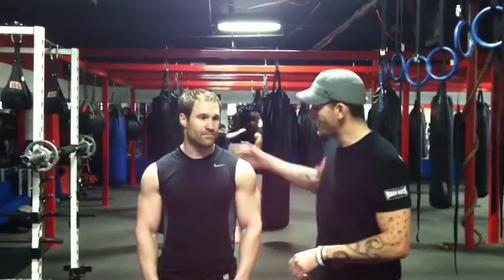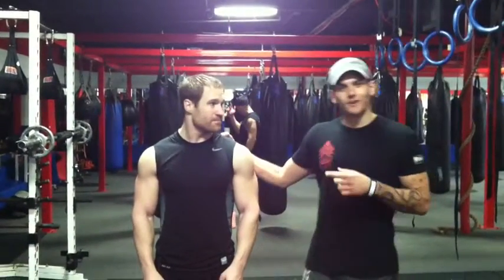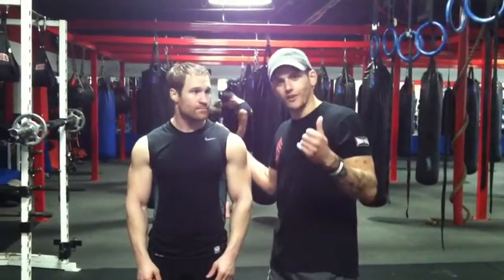Ladies and gentlemen, this is Scott Guellen here. I'm here with my friend Anthony Falteruso. We're going to demonstrate for you leg cranks. I got this idea from Juan Carlos Santana, down at the Institute of Performance in Florida.